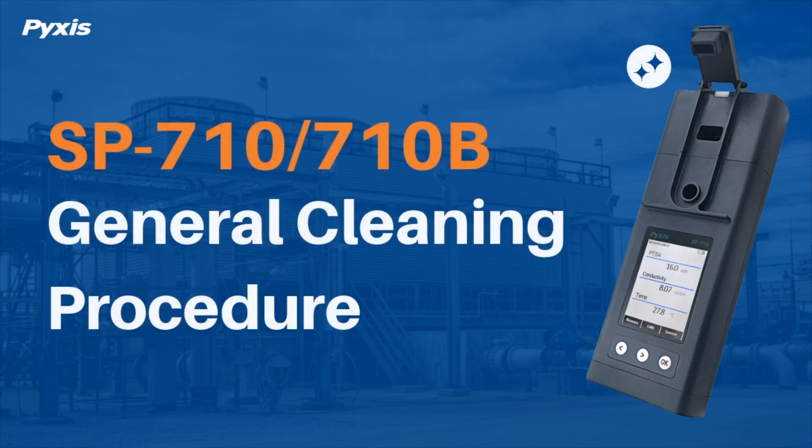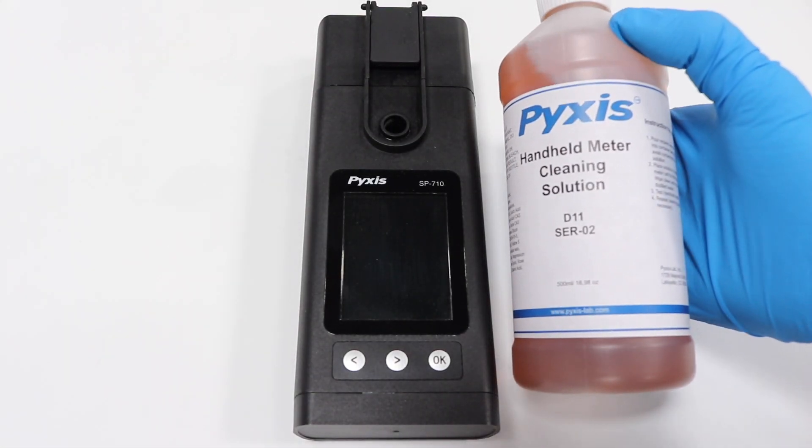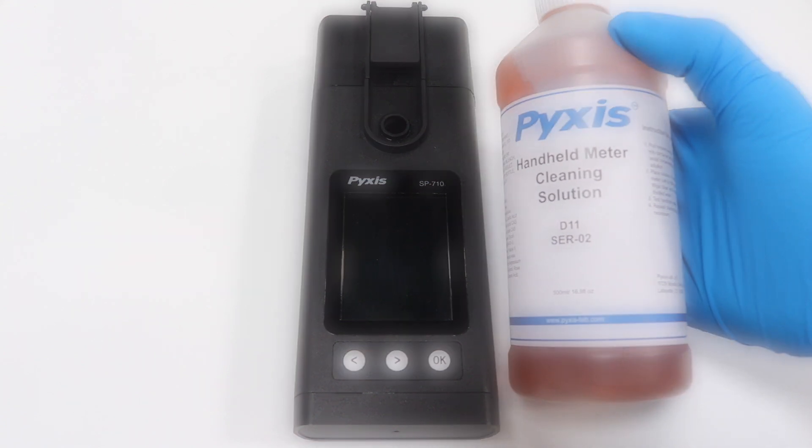This video demonstrates how to properly clean your SP-710 or 710B handheld water multimeter. To complete this process, you'll need Pixis Handheld Meter Cleaning Solution, available at pixis-lab.com.